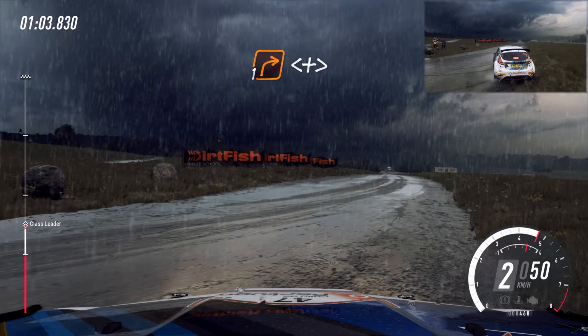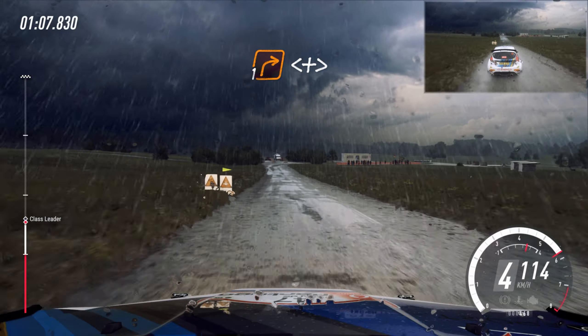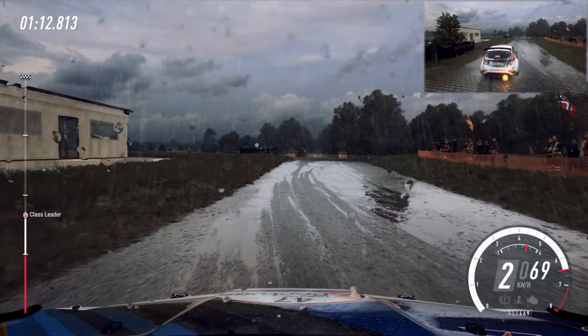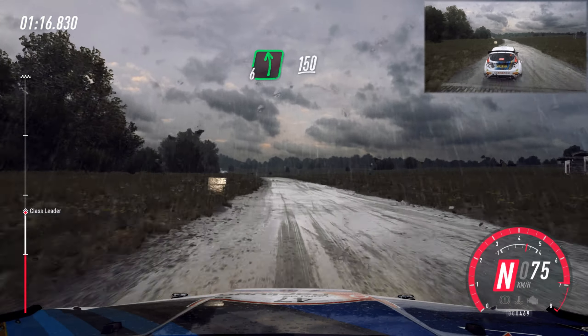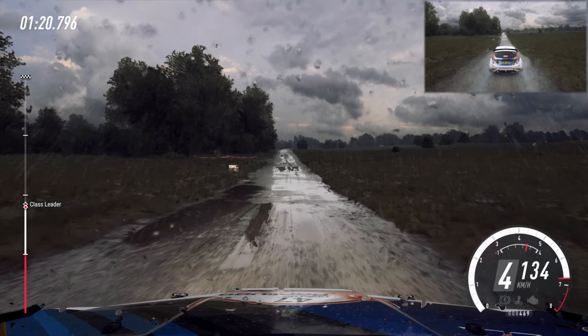Turn unseen, 1 right, opens and tightens, turn, 1 right. Into 6 left double crest, 150, flat small crest, 150.